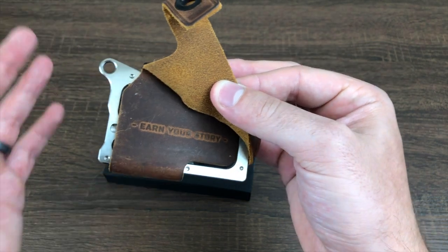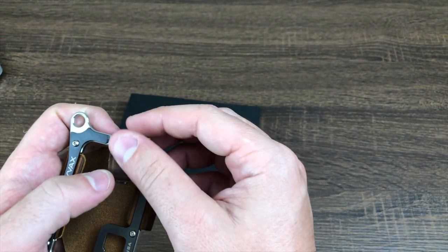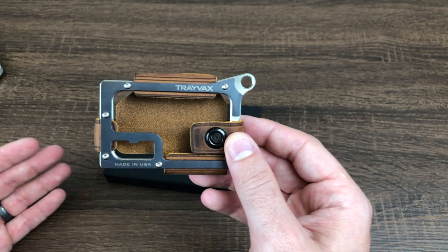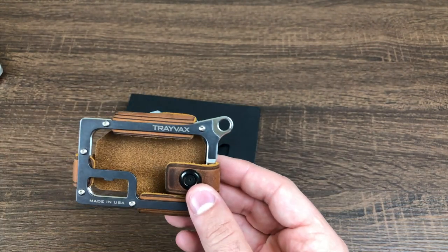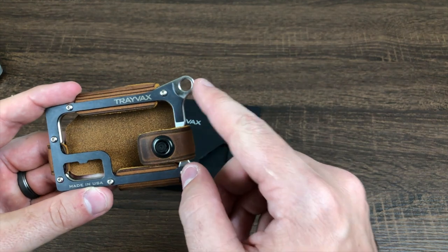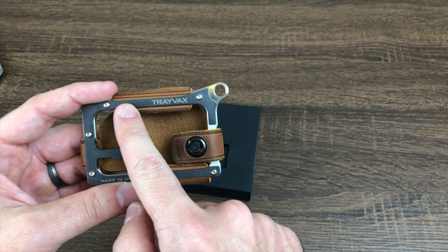There's a whole theme with this wallet of high-quality materials and it being something you'll carry throughout your entire life — wearing through all the different journeys you go on. In terms of overall construction, you have a faceplate secured to a body, both made of stainless steel, with the faceplate being coated in PVD.